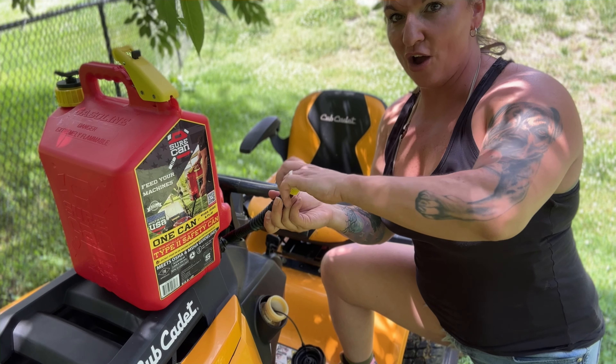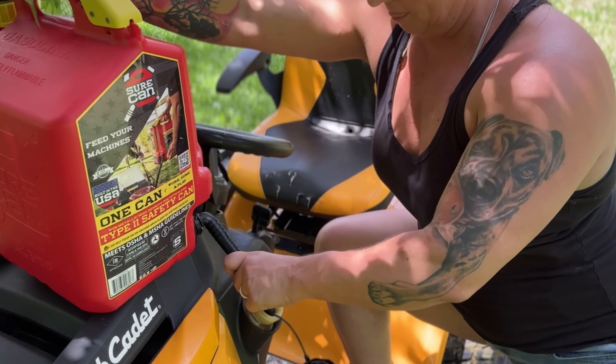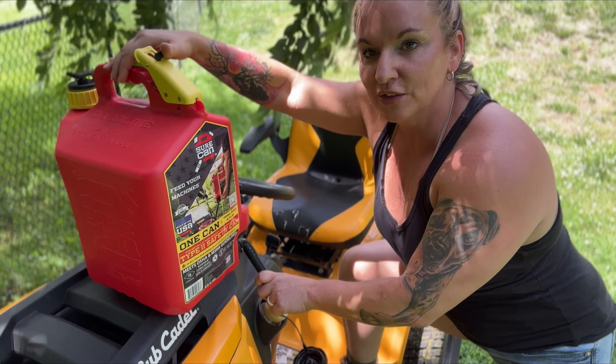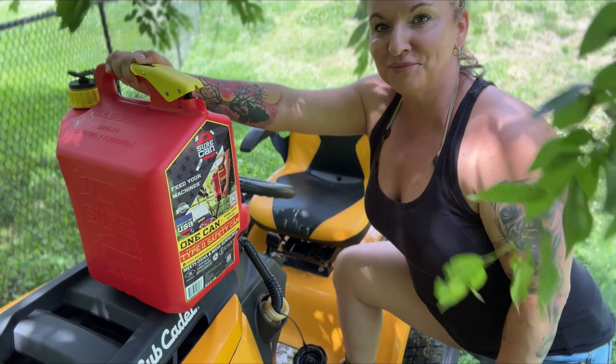I just twist this off here and tilt it right on down, then I just press this button here on the top — and it's just that simple. Now it will sit here and release until it's full.